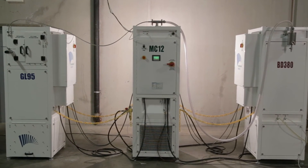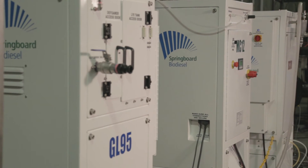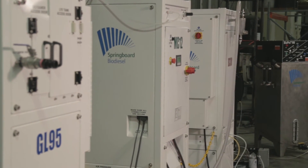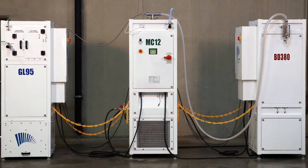This demethylation grouping can be configured as you see it here with all three machines, or you can get just the glycerin demethylating option or the biodiesel demethylating option. Like all of Springboard Biodiesel's equipment, this grouping is state-of-the-art, it's safe, and it's extremely easy to operate.